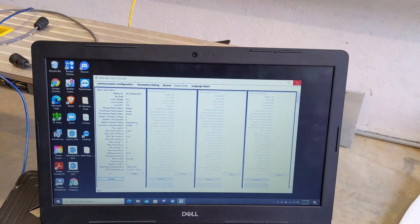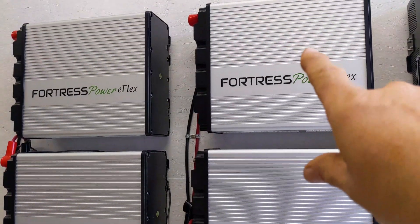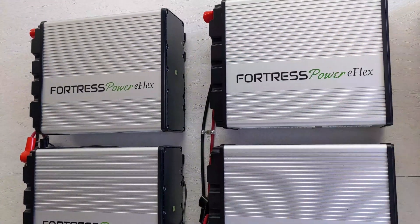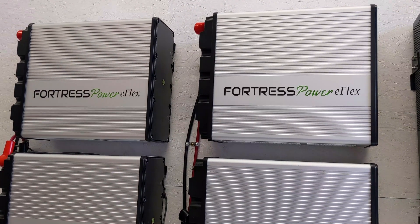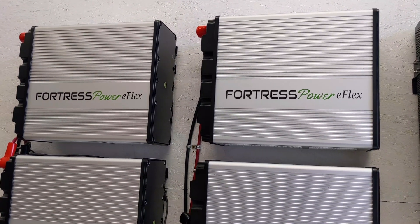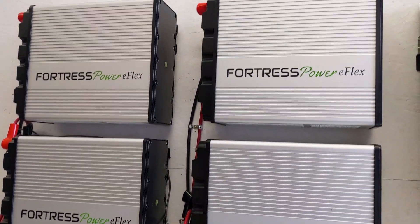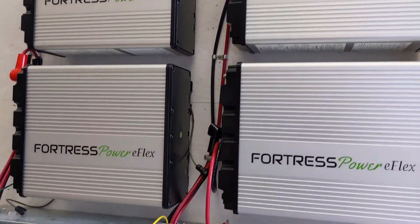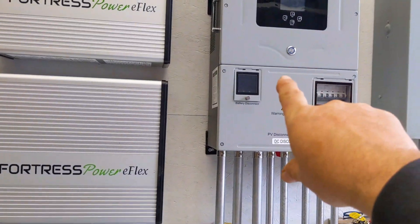Now we're going to check the voltages of each battery. We need them to be within half a volt of each other before turning them on. It's dangerous to turn on lithium batteries with large voltage differences — say one is at 50 volts and another is at 56 volts, you'd have a massive inrush of current that could damage the battery. The Fortress guideline is 0.5V; ARC is 0.3 volts. Every manufacturer has their limit on how much inrush they'll accept.